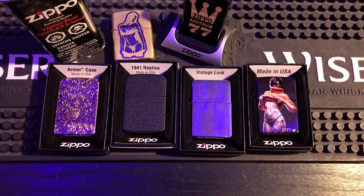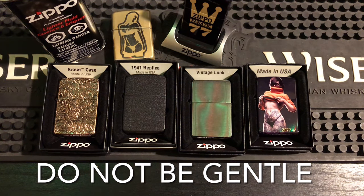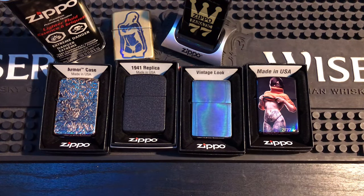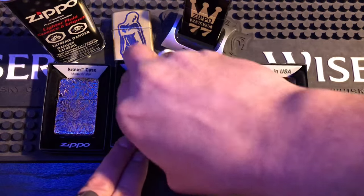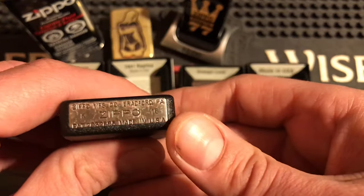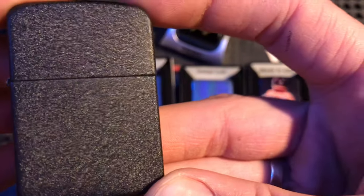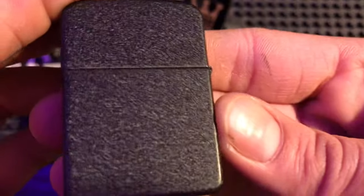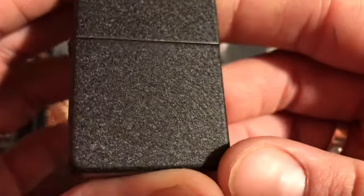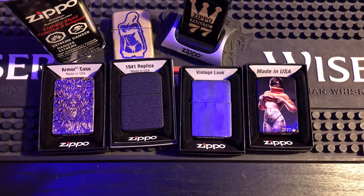Number 8: don't be gentle with your Zippo. They're made out of steel and brass and they're extremely durable and tough — just like this '41 replica here, the black crackle, one of my favorites. My dad used this for months; I bought it, gave it to him, and he used it. He put a scratch on it and didn't want to carry it anymore. But don't be gentle with them — using a Zippo is an experience.